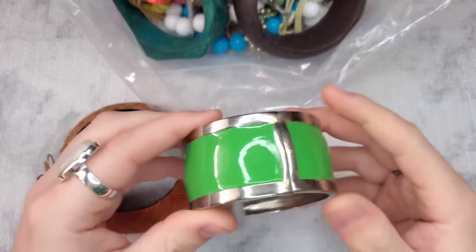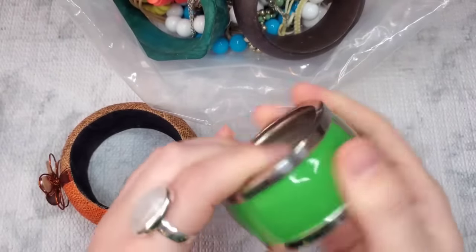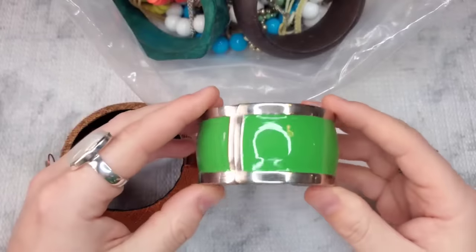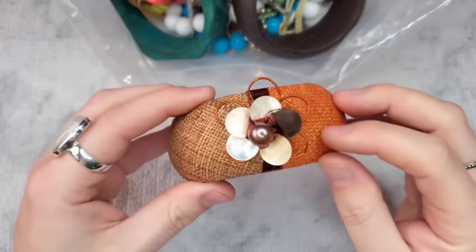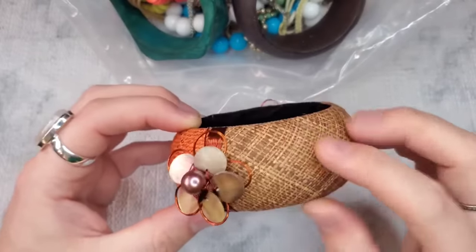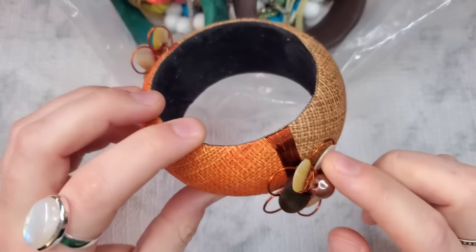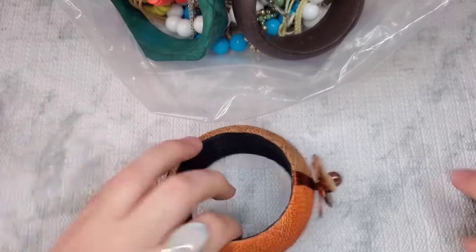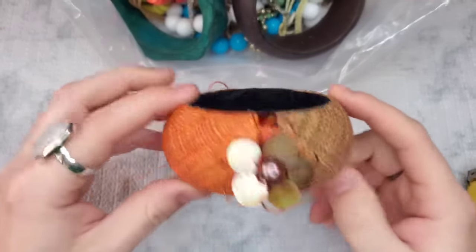Alright, let's get started. We have an unbranded silver tone piece in pretty good condition. There are some scratches, obviously, on the silver tone, but I don't see any copper or brass coming through. Let's just do $2 on the silver tone green clamper. Next, we have this woven, very cool textural bangle bracelet with a burlap-like material, an abalone flower on both ends, and what might be a faux pearl. We're looking at a two and a half inch opening. Let's do $4 on this one — very boho.